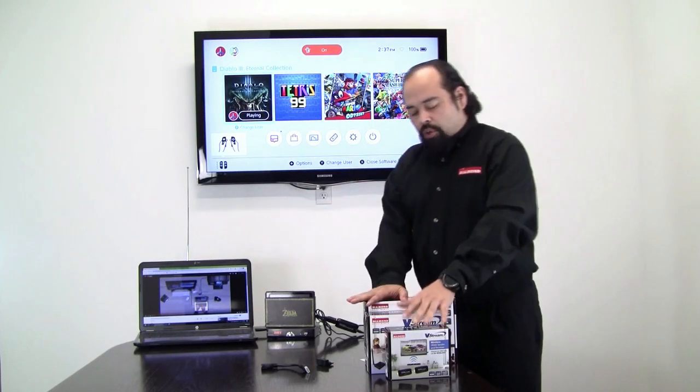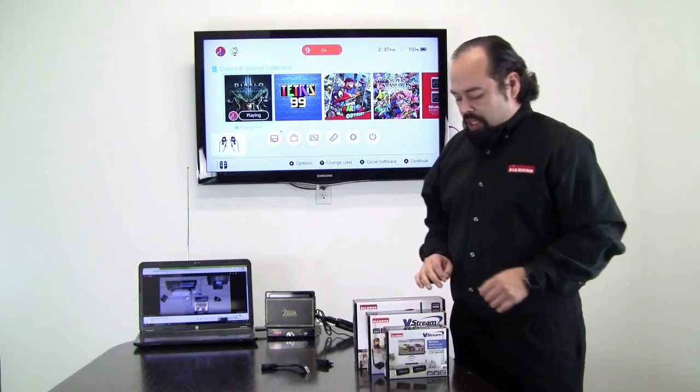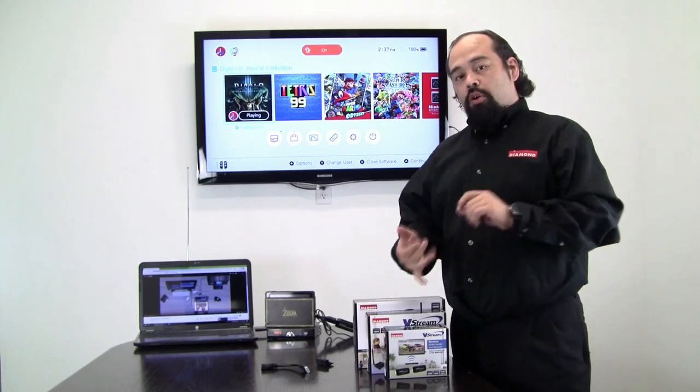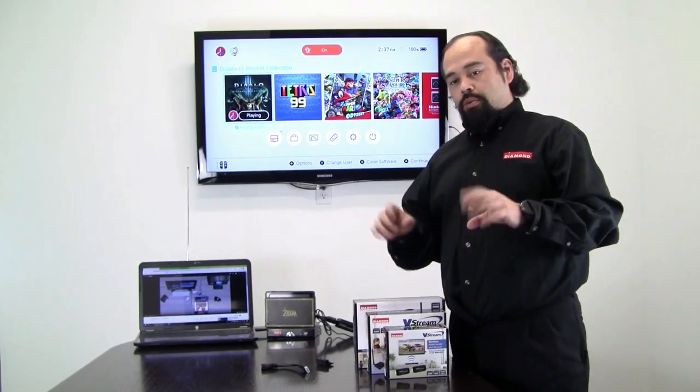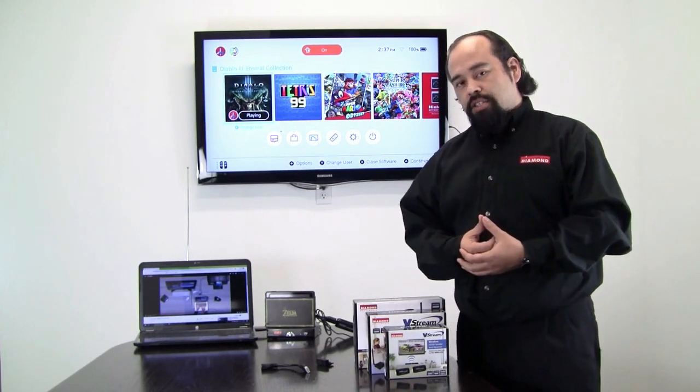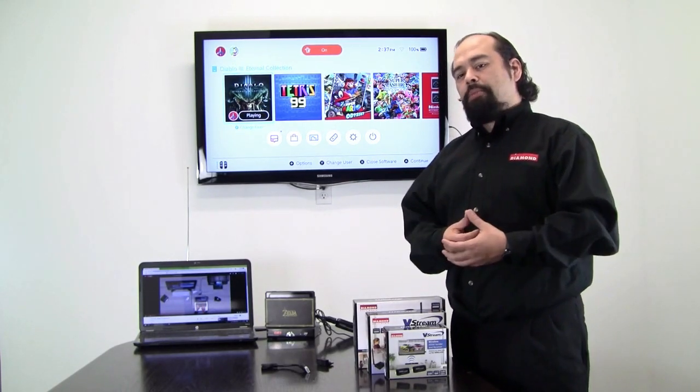Now you might be asking, where can you purchase one of these VStreams? You can order them online from retailers like Amazon, or you can go to our website directly to order from us at diamondmm.com. Should you have any questions, you can contact us there as well — we'll be more than happy to help you.